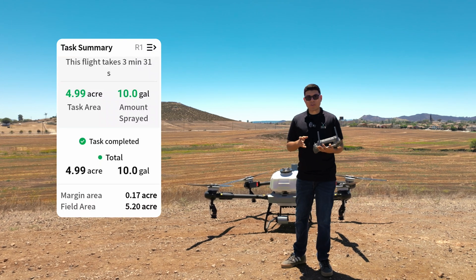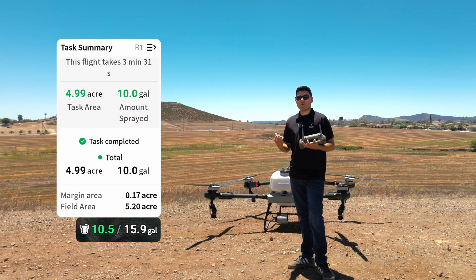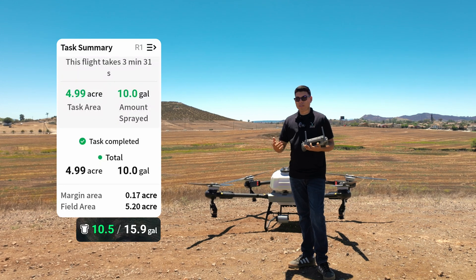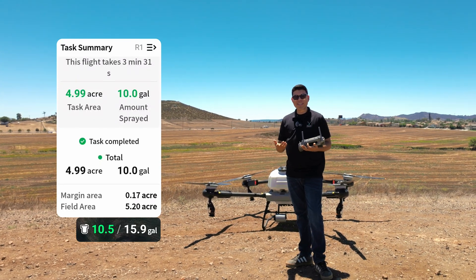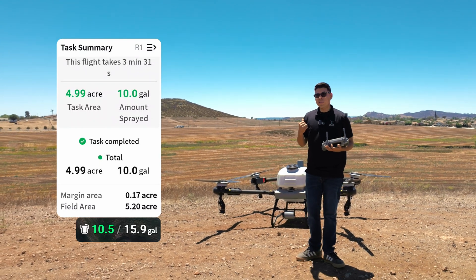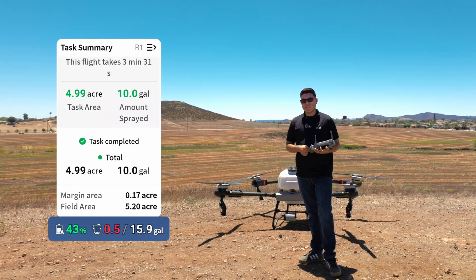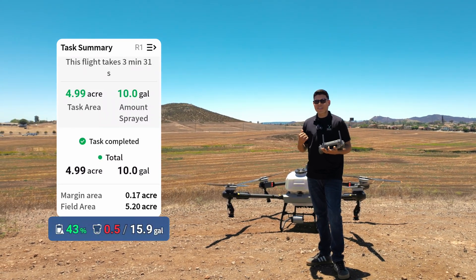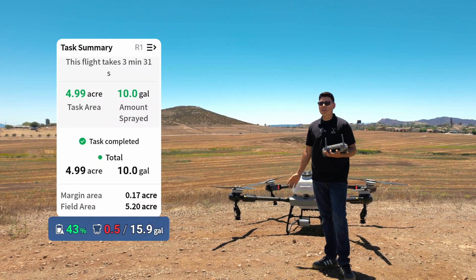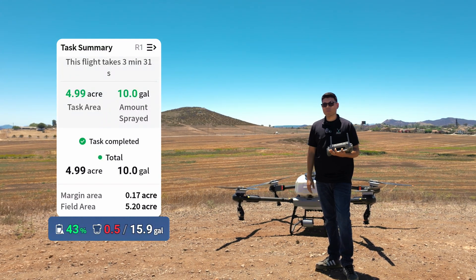Something I did forget to mention is that we added 10.5 gallons to the T60X just so we can make a good comparison between the T60X and the T50, even though the T60X has a 15-liter, 15-gallon tank. One thing I want to mention is that after the T60X finished its task it still had 42% battery left. So we can see that five acres isn't big enough for the T60X basically — it can spray a lot more than the T50 can. We did spray the exact same amount, but the T60X could have sprayed a lot more.